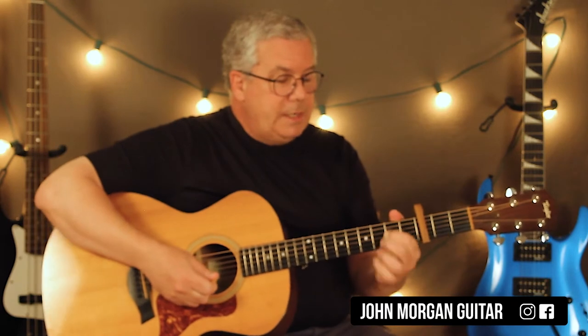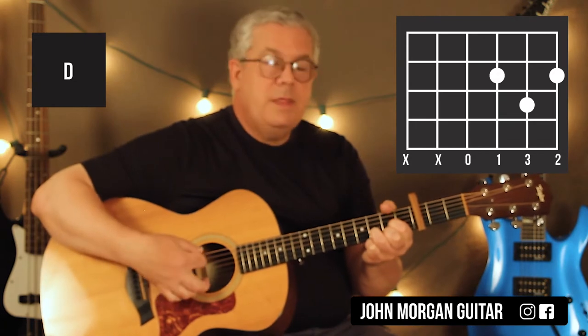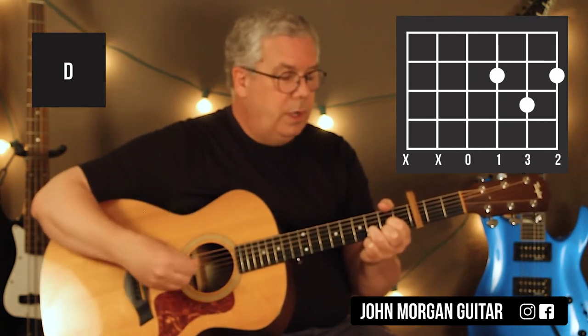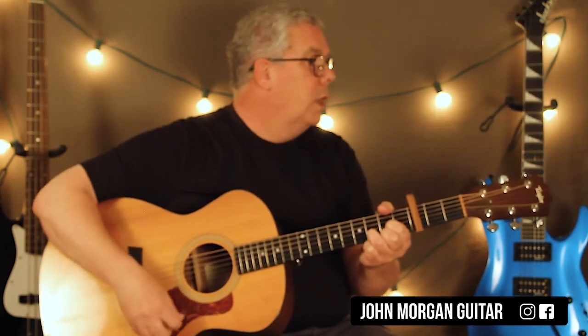Especially if you're a beginner, those things help. Then you need a D chord: 3rd string 2nd fret, 1st string 2nd fret, 2nd string 3rd fret. I got my thumb up here to mute that 6th string so I can strum freely, because I don't want to hear that 6th string open — it doesn't work with the chord.